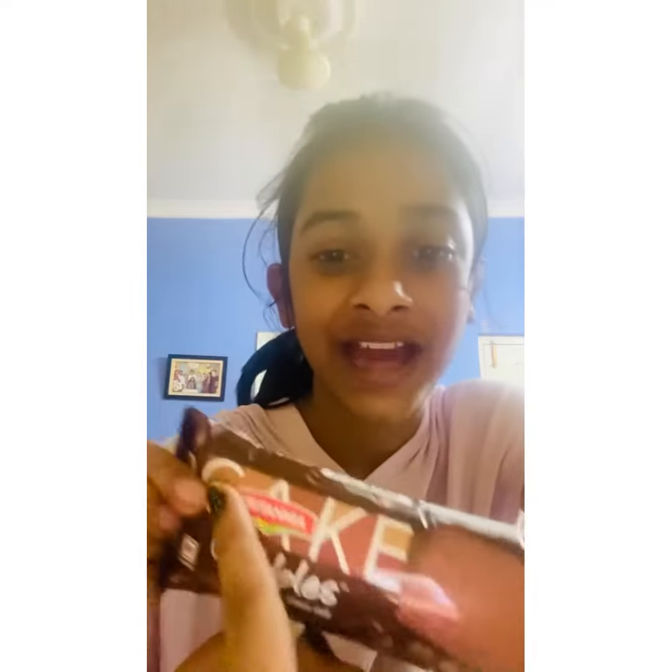Now it is evening time and I'm going to eat this cake. This is a Britannia cake — it's brown color and so yummy. Let's eat it!